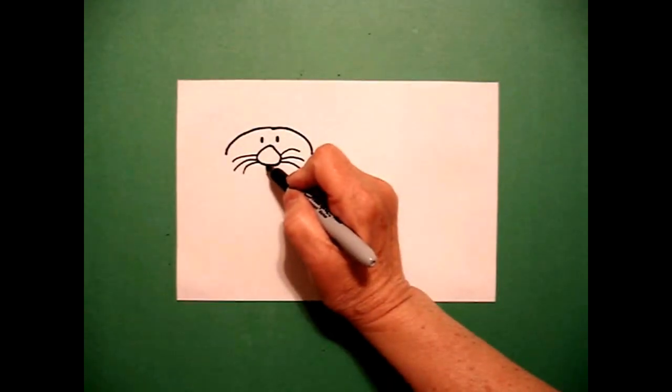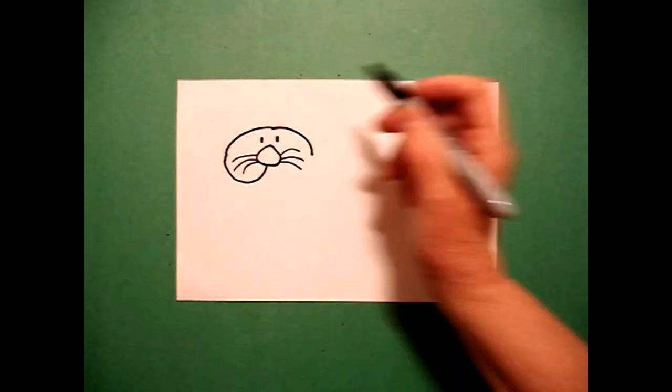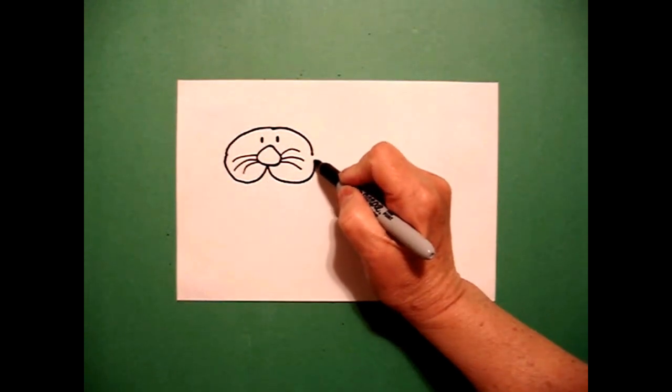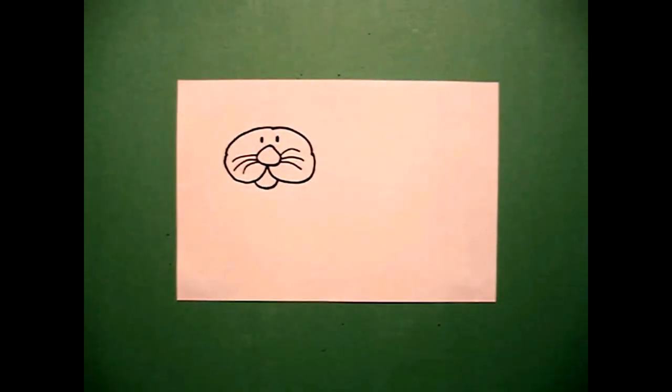I come right here in the center and I draw a big curve line all the way over and connect on the left, come back to the center, big curve line all the way over, connect on the right. In the center, I just draw a little curve line, connect.